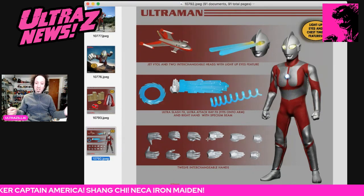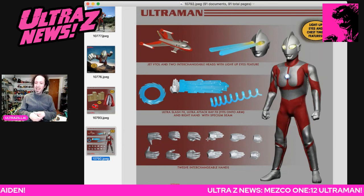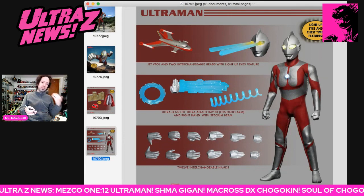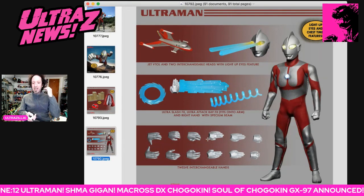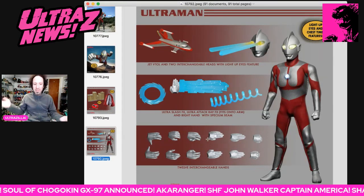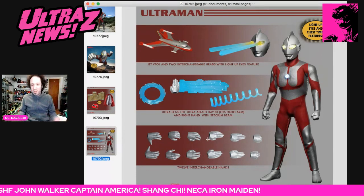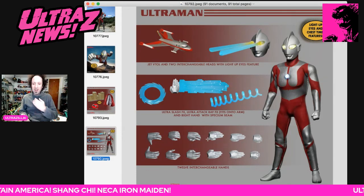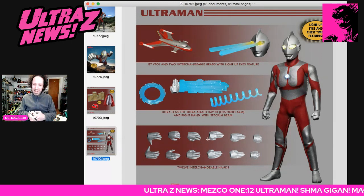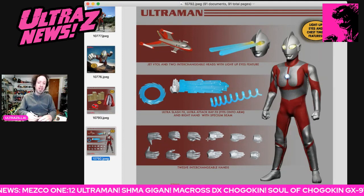It is rather exciting, guys. Right off the bat, you get Ultraman in a 1:12 scale, clothed. His eyes light up, his color timer lights up. It comes with Jet VTOL, two interchangeable heads — one of them is basically an effect part. You get three other effect parts on top of that: the Ultra Slash, the Ultra Attack Ray, and the Specium Beam with an extra hand. Besides that, you get 12 interchangeable hands altogether.